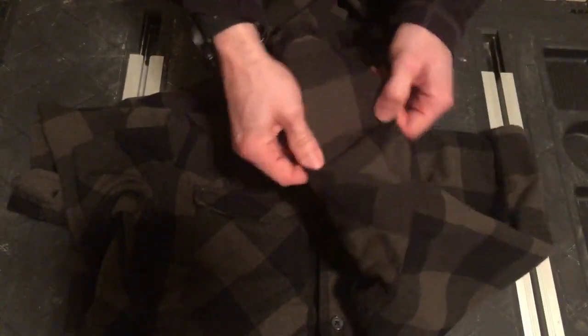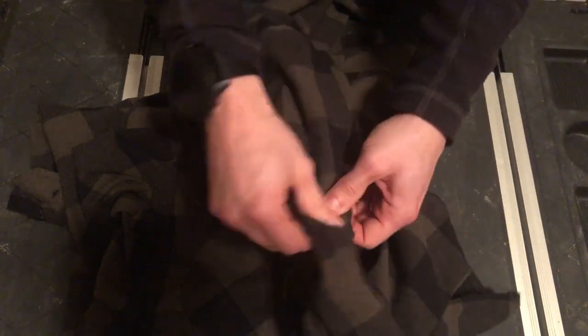Underneath the arms, you have gussets to help with mobility.